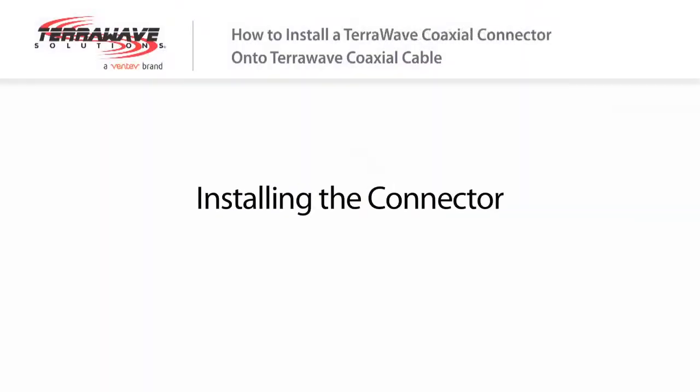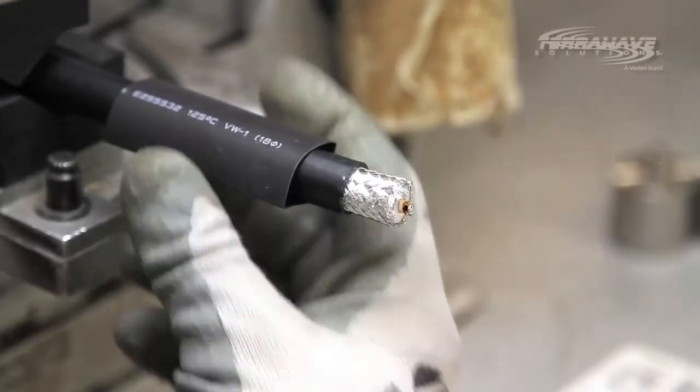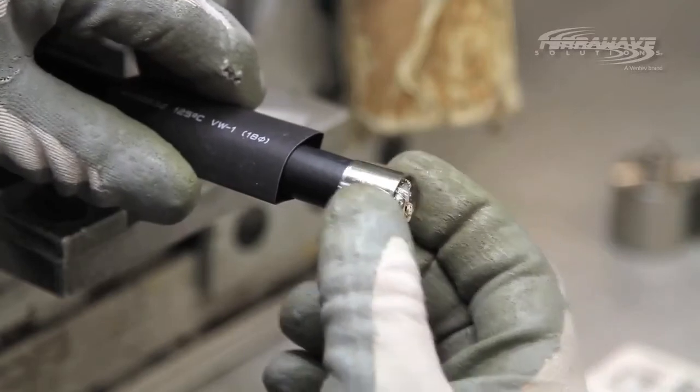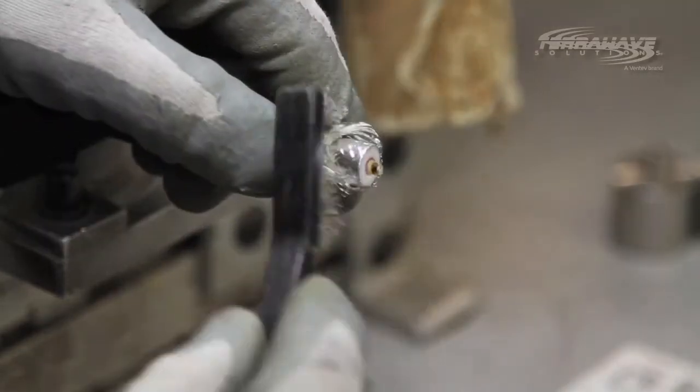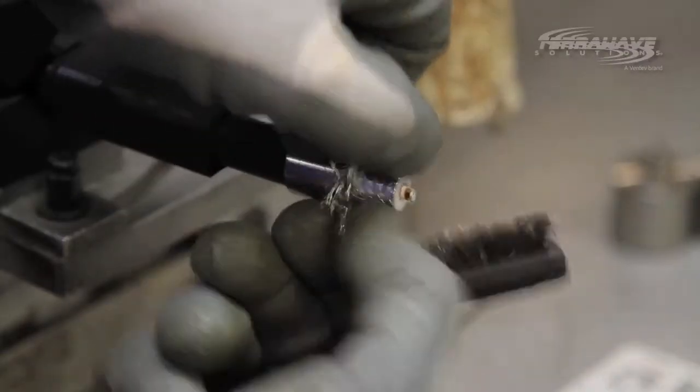Installing the connector. Step 1: slide the provided heat shrink over the cable jacket. Step 2: slide the ferrule over the cable jacket. Step 3: fold the braiding back over the jacket of the cable. This can be done manually or with a wire brush.